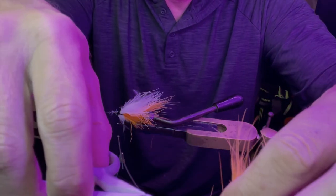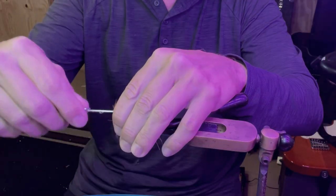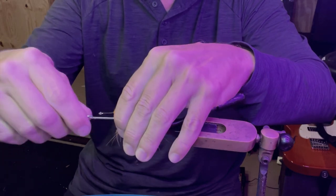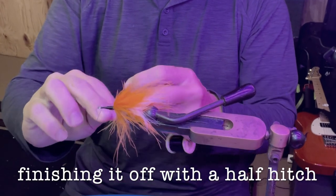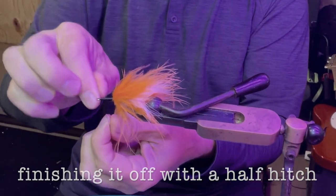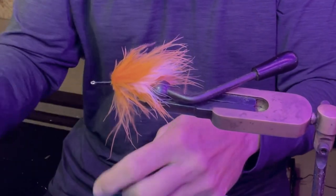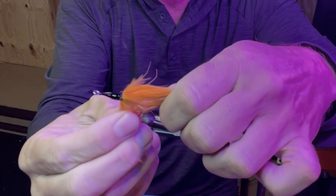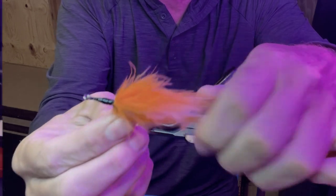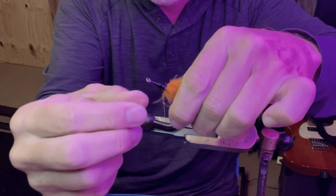I've got all kinds of feathers in here but we ain't doing that today — this will catch a fish, I promise you. I'm going to build this up and make it like a tarpon fly, a streamer. When this streamer wets down it's going to slick back and pulsate in the water. I'm making this fly up on the spot — this is not a set pattern.